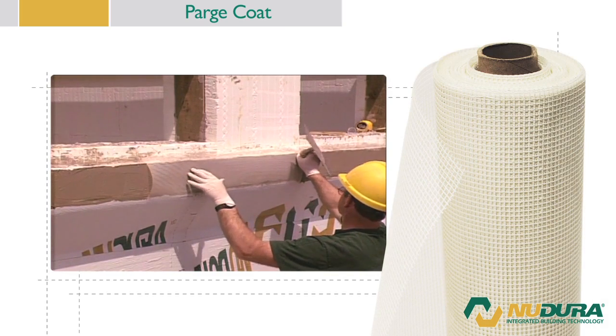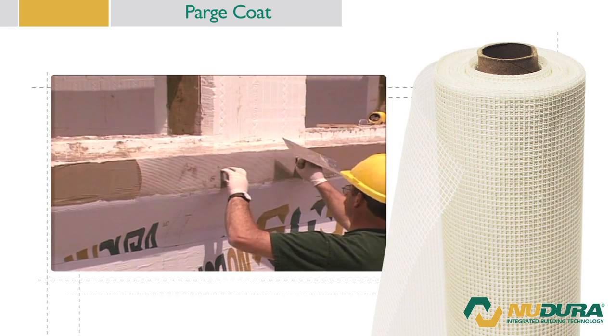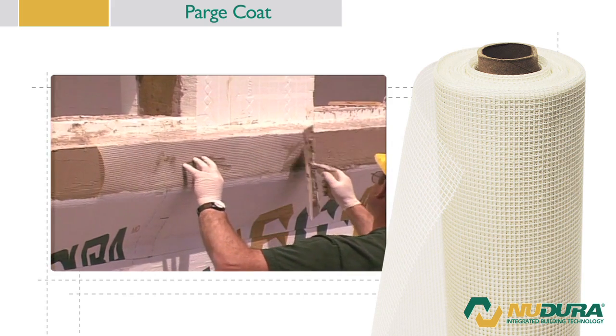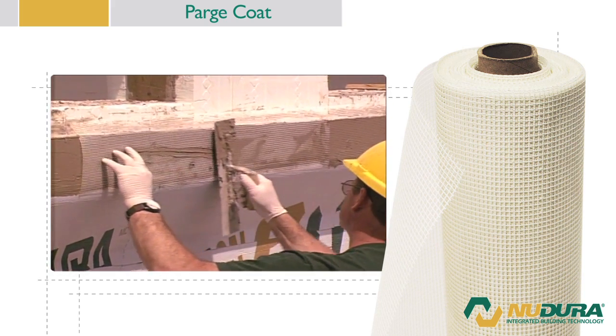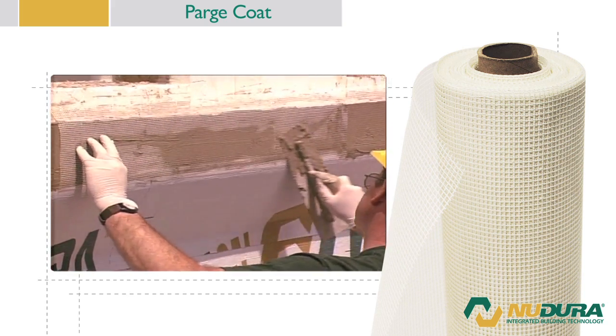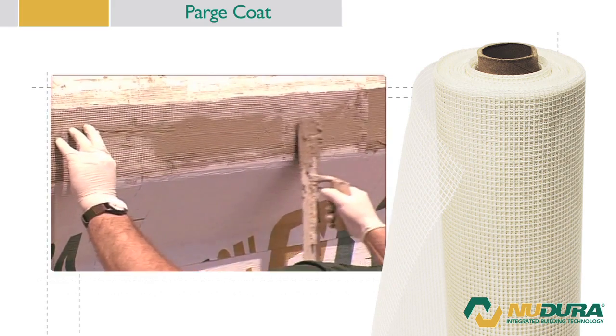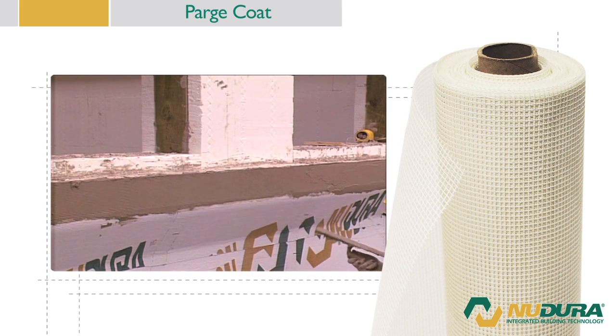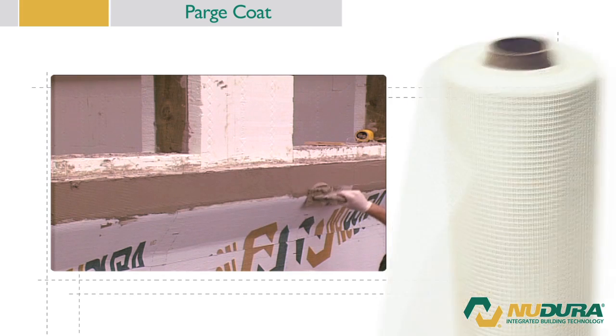Next, trowel a layer of fiber mesh into the base coat. Nudura recommends putting a double mat of fiber mesh on inside corners, outside corners, and corners of openings. These areas are susceptible to increased damage from exposure to everyday events. Overlap the fiber mesh joints a minimum of 2 inches or 50 millimeters.